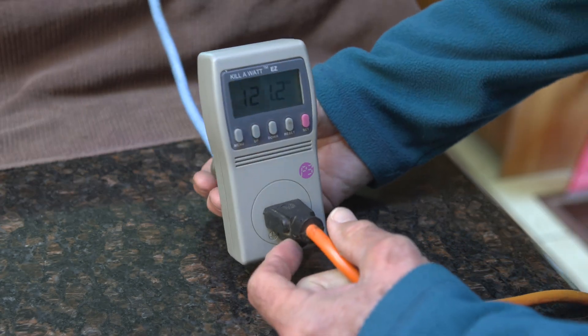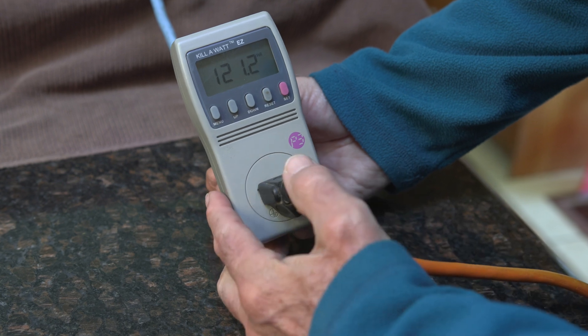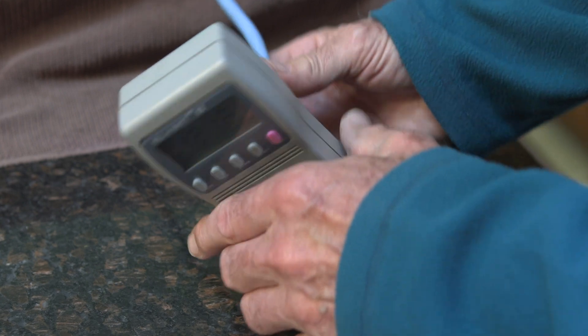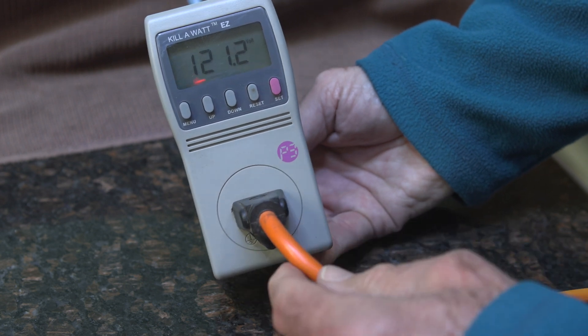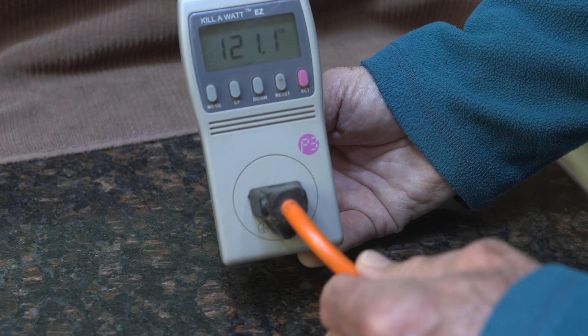The device we're going to use for this analysis is called the Kill-A-Watt P4460. This is not a sponsored video, but I recommend a device something like this — to me this is the ideal one in my situation. It's worth about $50 and we're going to keep it in line with the fridge plug, so it makes a lot of sense to have two extension cords.